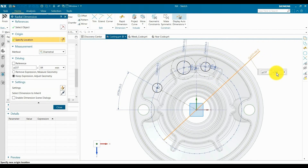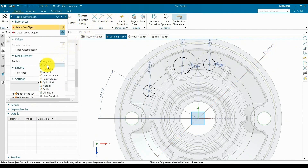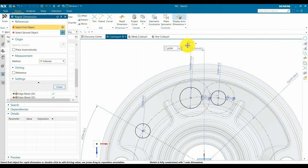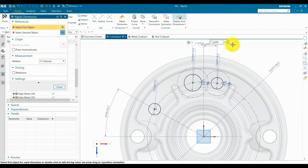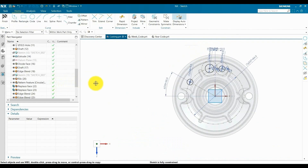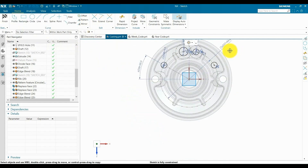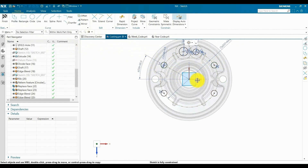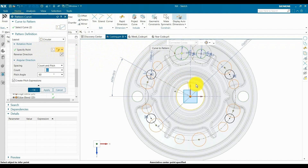We are going to reduce this PCD so it will adjust at center. Now we are going to define the center of our year code so it will be fully defined. Similarly, we are going to define the ejector pin boss position. Now we are going to mirror this ejector pin hole. Next, we are going to mirror both ejector pins. We also need a shift code and ejector pin on the opposite side. To balance it, we are going to use a pattern curve.